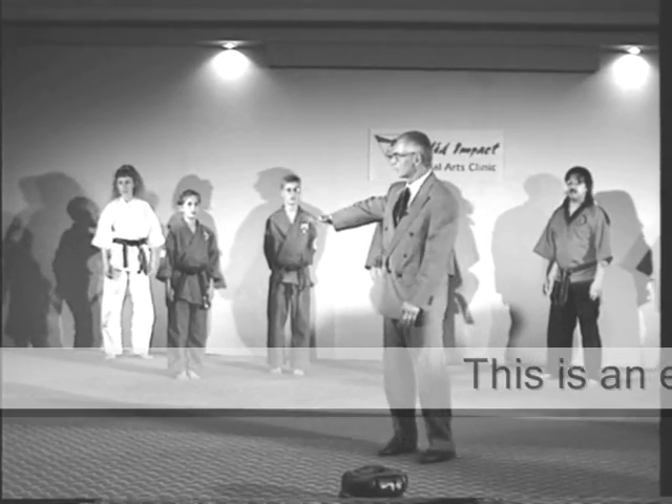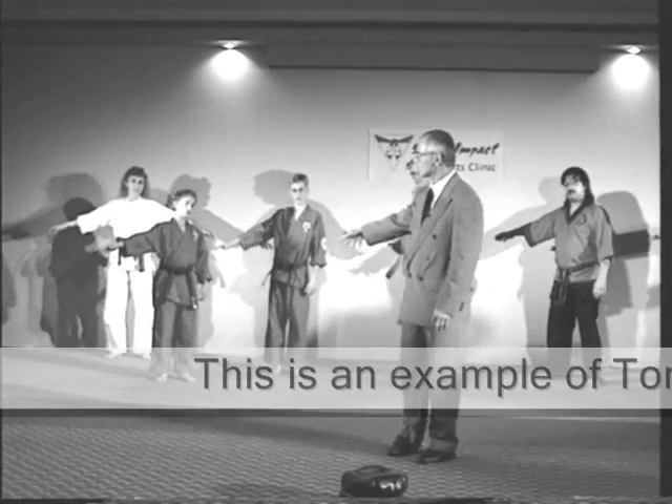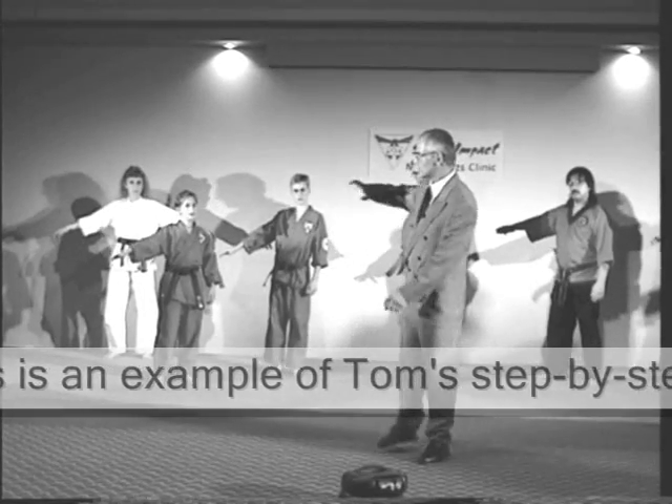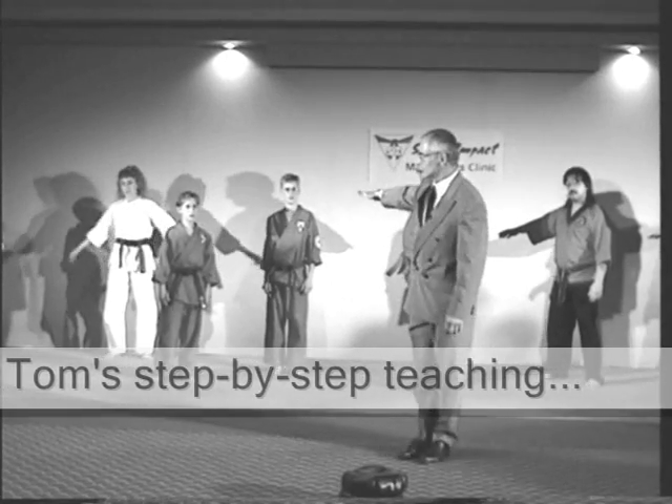Now let's add the position of the foot. Stick out the hand. Foot position right for the knife — knife foot position. This time raise it straight to your hand.